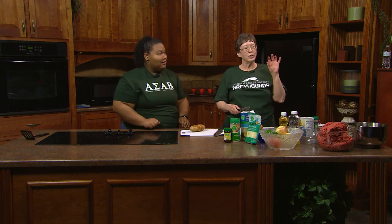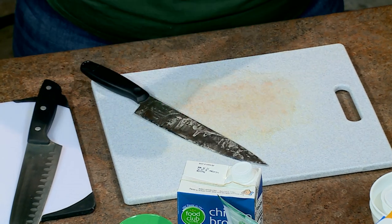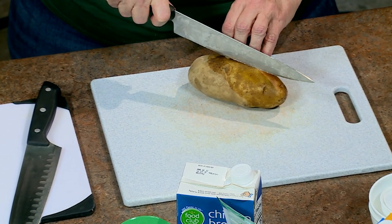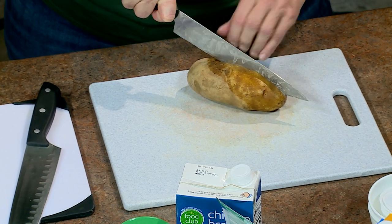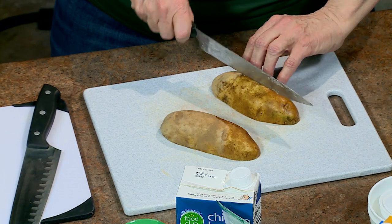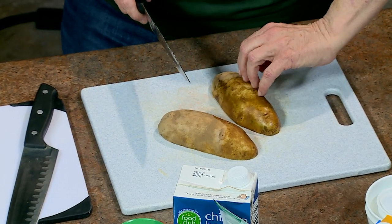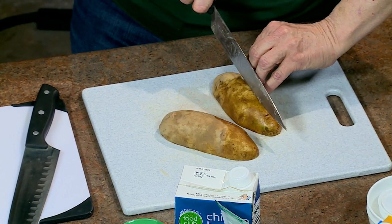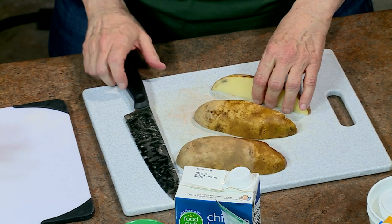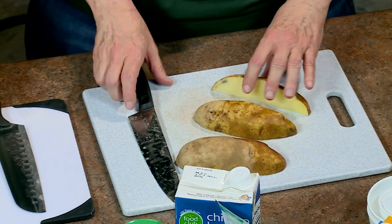Pick your potato. With your knife, be careful that your fingers aren't in knife range — kind of do a claw so your fingers are away from the blade. Put the knife in the center, away from your fingers, and slice it in half. That's the start of your french fries. Repeat it — curl your fingers up as a shield, put the knife in the center, and split them again.